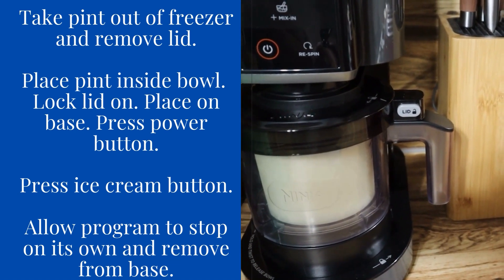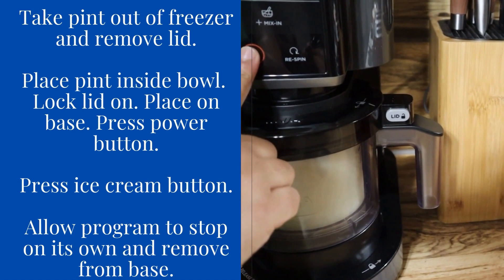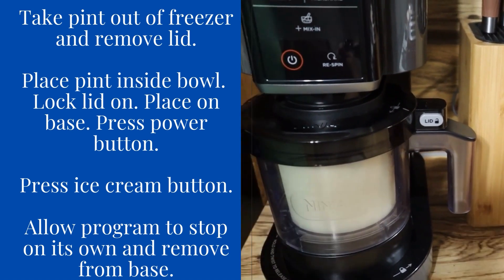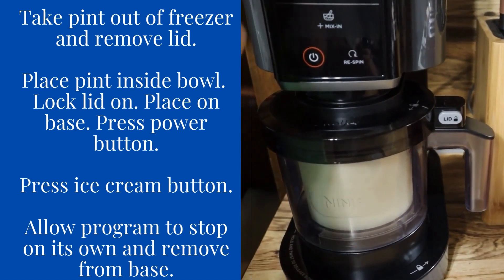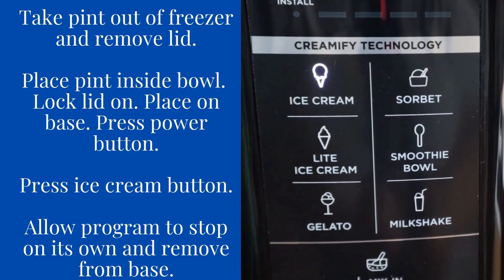Place it on the base and make sure you press the power button. Once you press the power button, you're then going to select your ice cream button. It's going to be a little bit loud, but allow the program to stop on its own and then remove the lid.